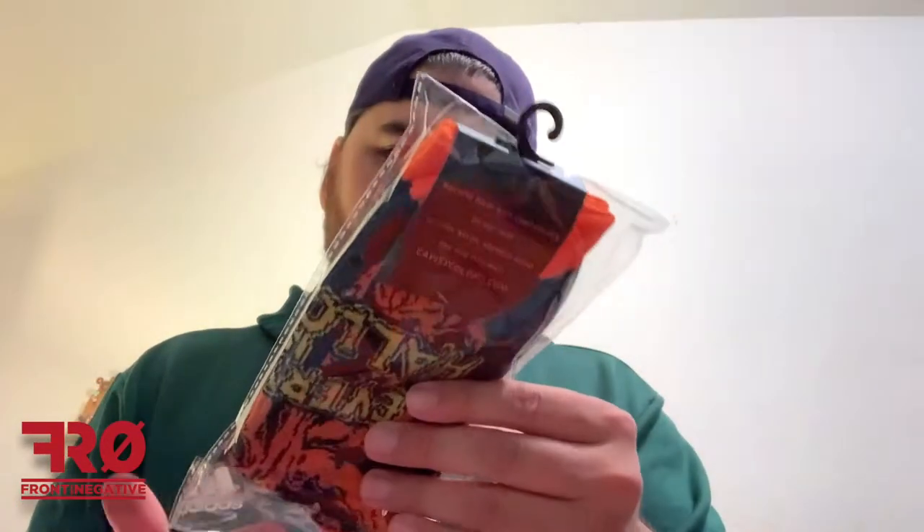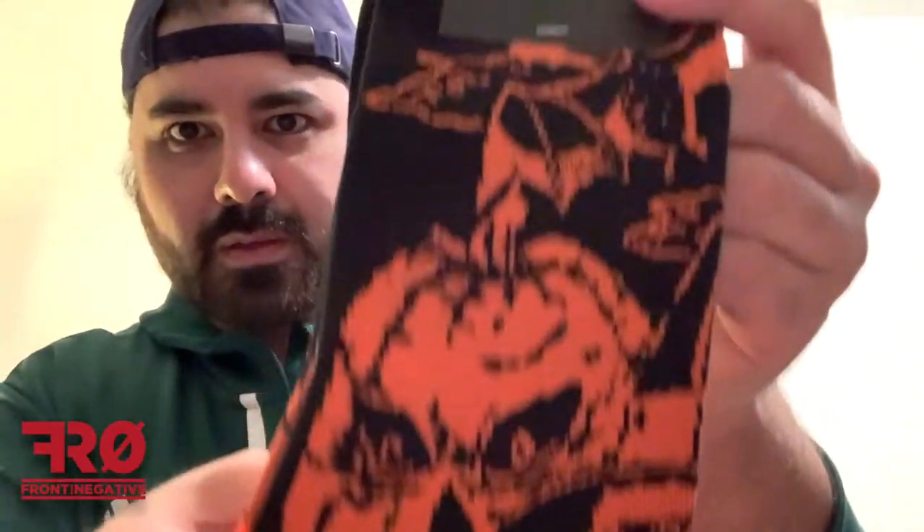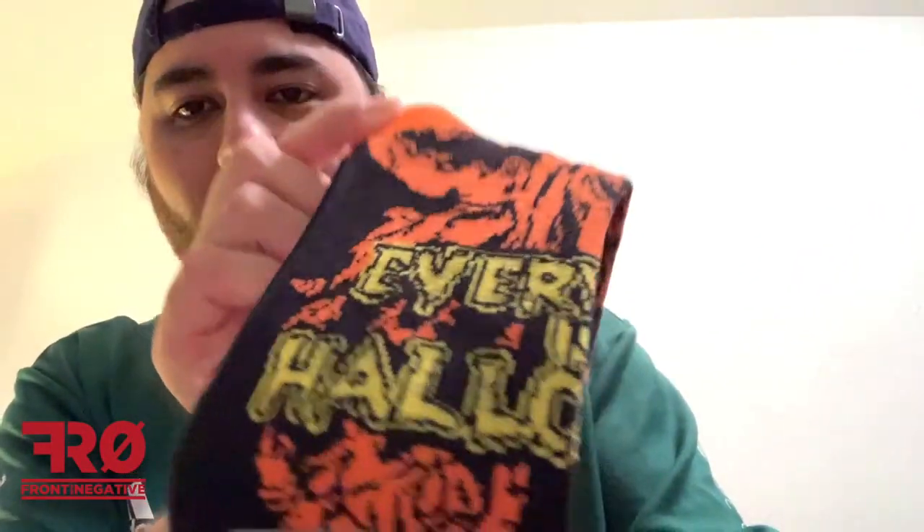Next up, we have a pair of socks. Every day is Halloween. I love crazy socks — I'm always buying crazy socks. In fact, it took me about six years to go from having regular normal socks for work to a drawer full of crazy socks. These are cool. Cavity Colors. That's what they look like outside of the package. On the top, if you have a pumpkin, maybe a witch. On the back side, happy Halloween, or every day is Halloween. Pretty cool. Love socks.